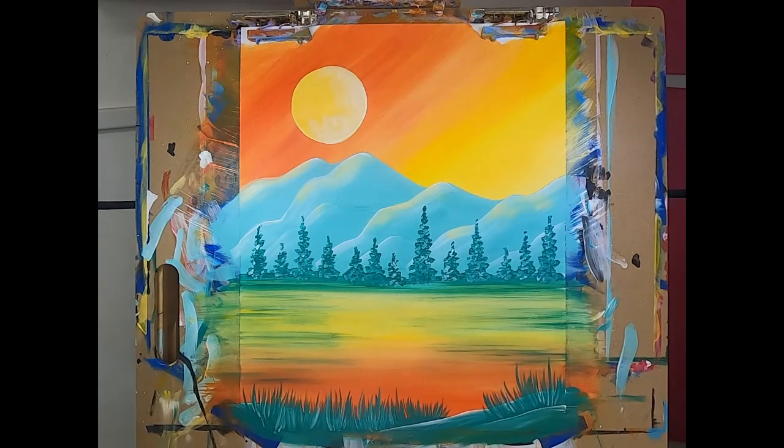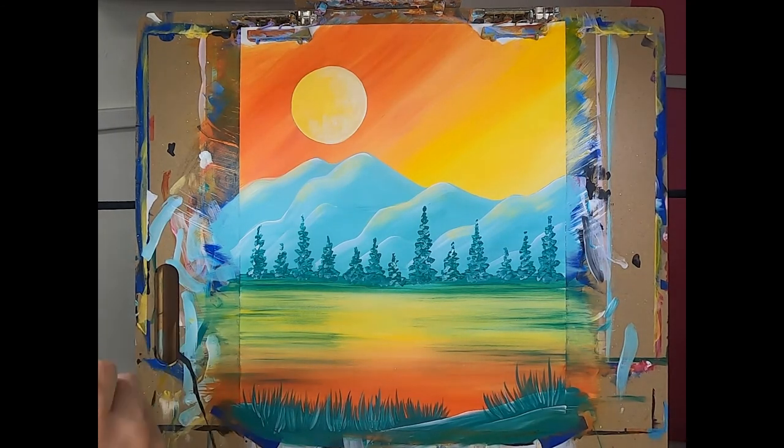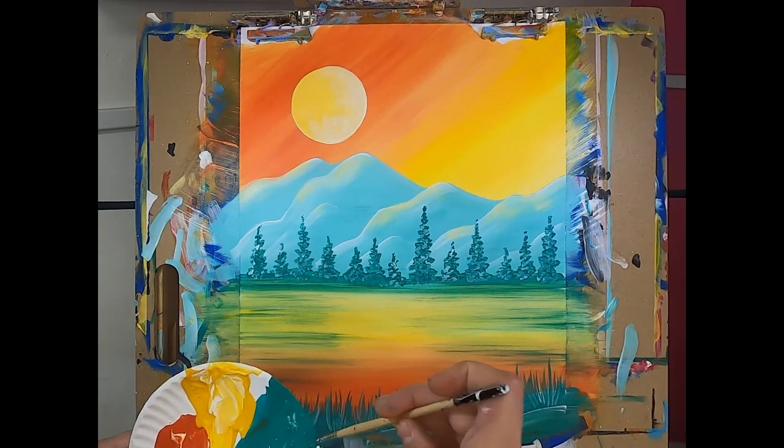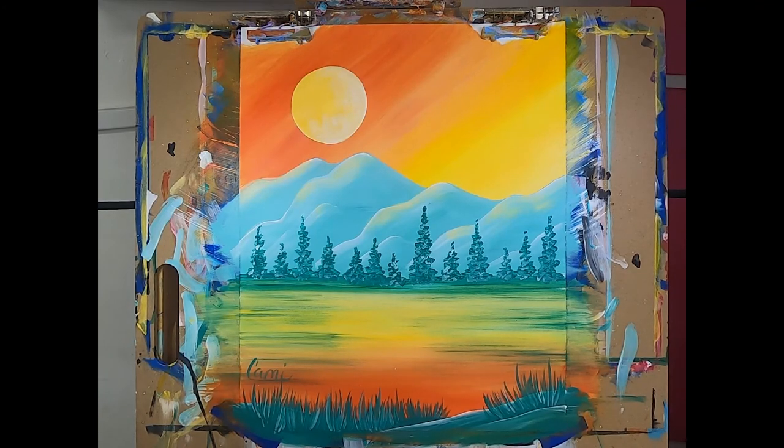There you go, guys — how fun was that painting? One of my favorites! Let's sign our name. Get some turquoise on the brush. Always sign your painting — always be proud of your work no matter how you feel about it, even if you're disappointed or feel it's not your best. Sign it and be proud. We are all finished! I hope you love this painting as much as I do. Tag us on social media at My Little Paintbrush, and I hope to see you again at the easel painting something fun together. Thanks, guys — bye!